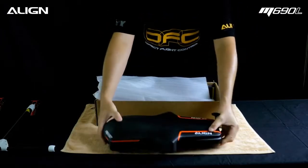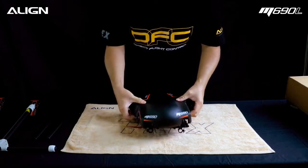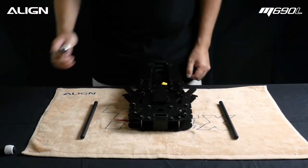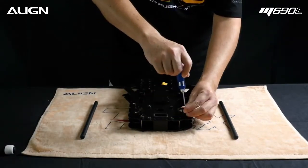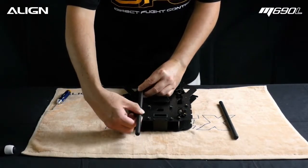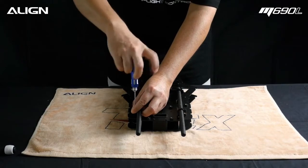Locate the mainframe assembly box and take out the mainframe assembly. Temporarily set the APS and box aside. Temporarily remove the canopy from the mainframe. Flip the frame upside down. Now we are going to install the gimbal carbon tubes. Loosen the tube mount screws with 2mm hex driver. Slide gimbal mount carbon tube into mount. Ensure both tubes are lined up, then tighten the screws with 2mm hex driver.